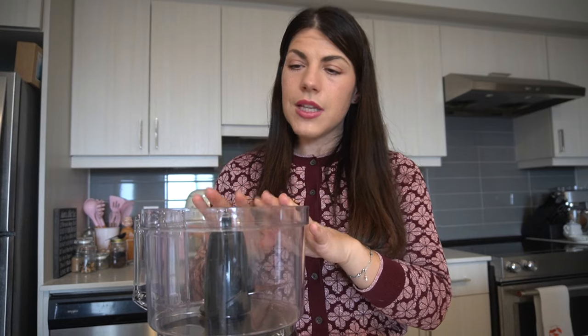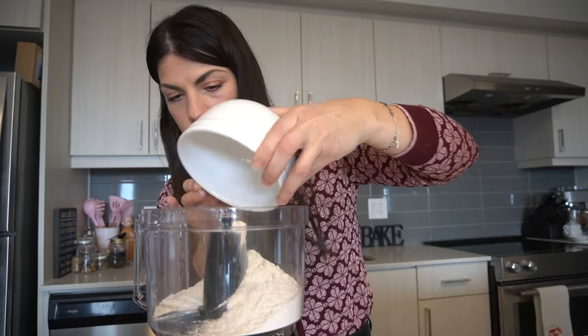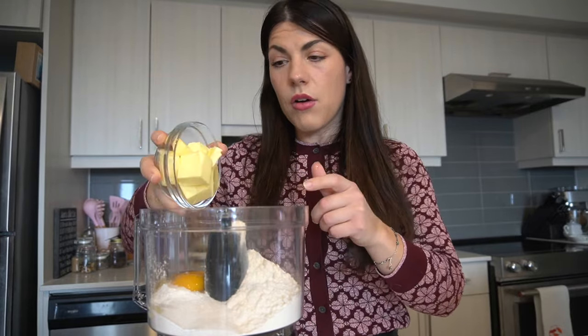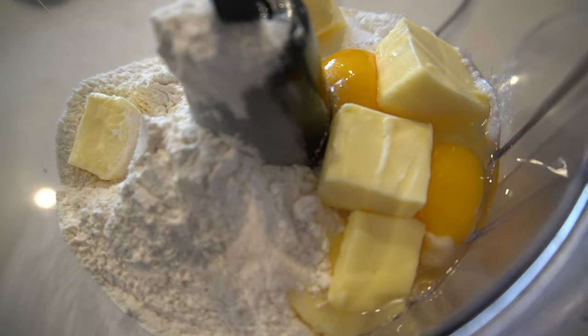We're going to start by making our pie dough for the crostata. You can either do it by hand on a flat surface, adding all the ingredients together and bringing it together like that, or we can use a food processor, which is what I'm going to use because it's the easiest and fastest way. We're going to take one and three quarter cups of all-purpose flour, half a cup of granulated sugar, a pinch of salt, a teaspoon of baking powder, one egg, one egg yolk, and half a cup of butter at room temperature. We'll pulse this all together until the dough starts coming together.